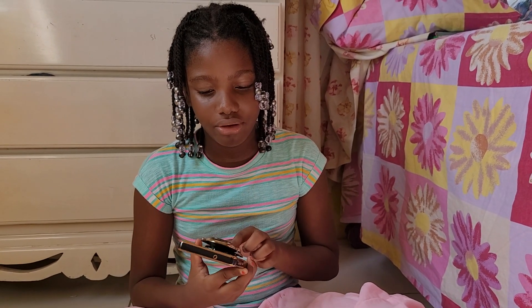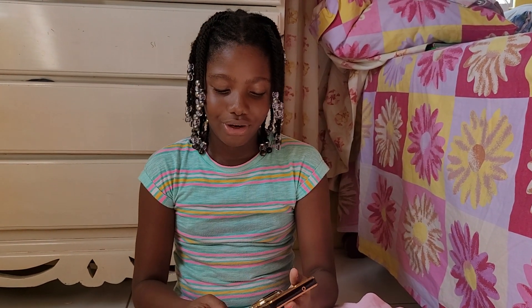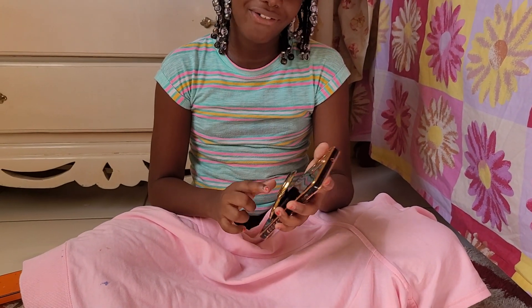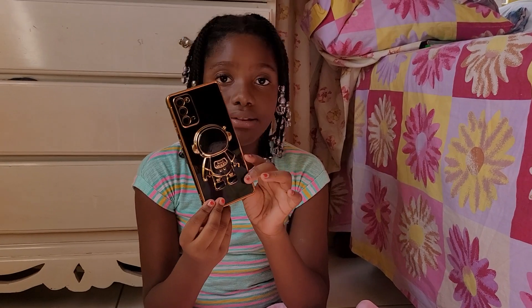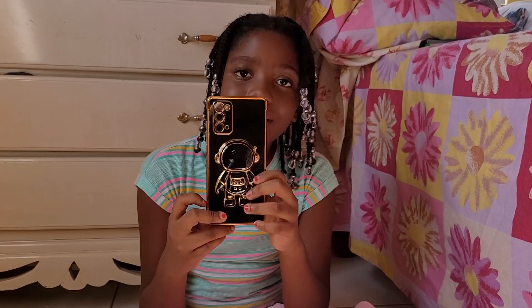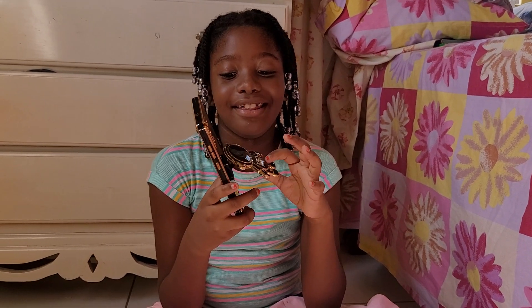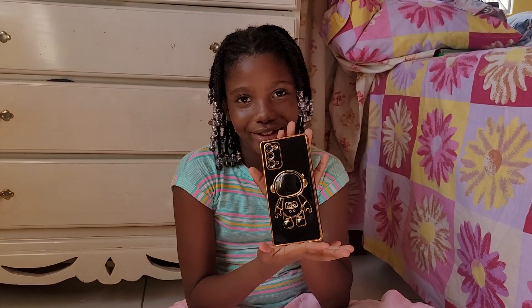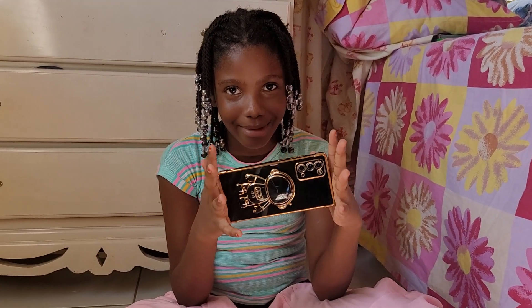It's very beautiful! If you want to know where we got this, we looked on Amazon for phone cases. This is a Samsung phone — we went on Amazon and looked, and there were two that I found. This was one of them; the other one had butterflies.